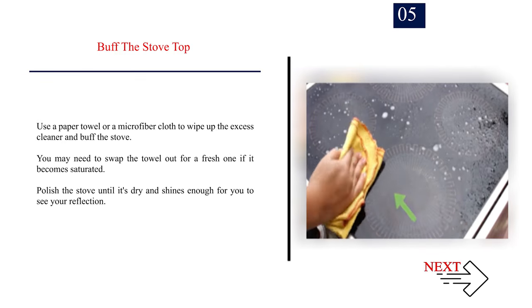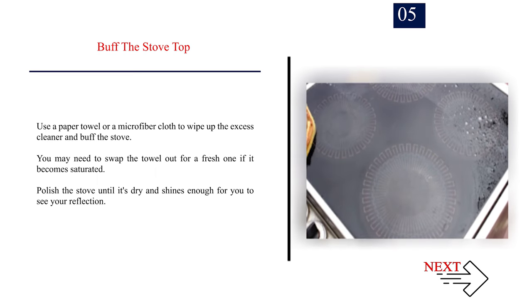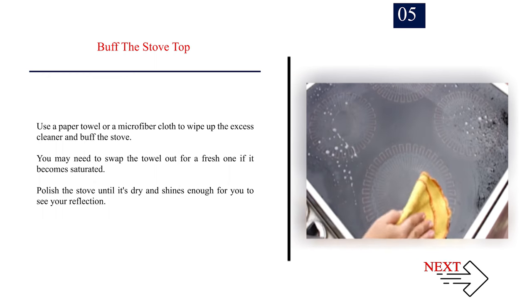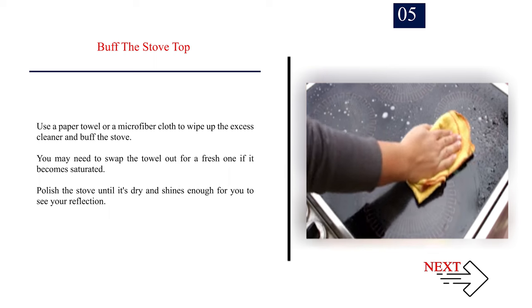Use a paper towel or microfiber cloth to wipe up the excess cleaner and buff the stove. You may need to swap the towel for a fresh one if it becomes saturated. Polish the stove until it's dry and shines enough for you to see your reflection.